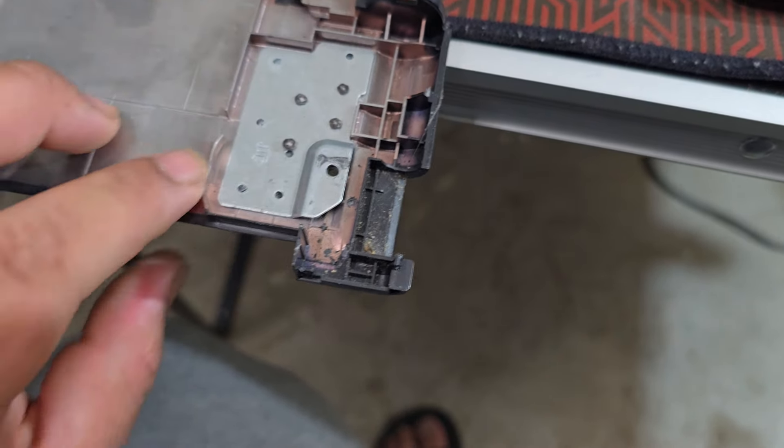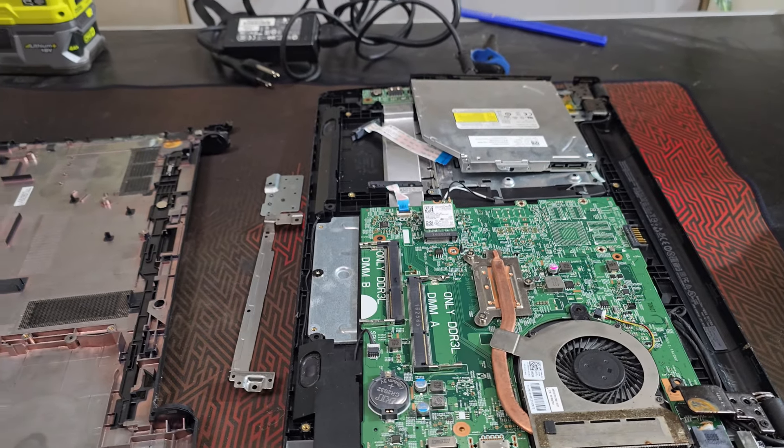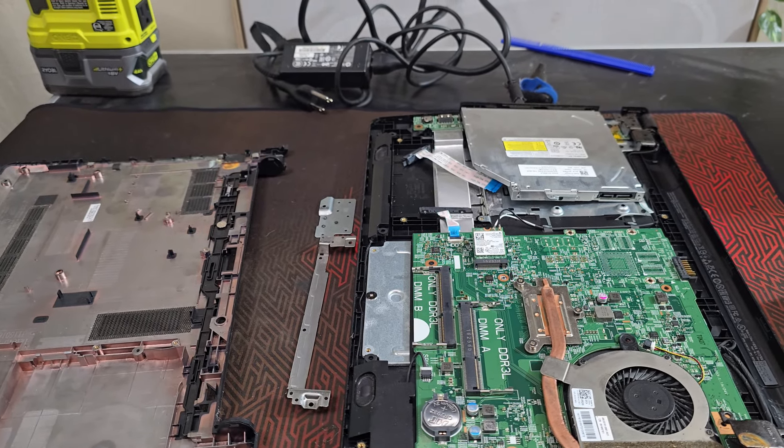I did see that it does not have a battery — no battery. Maybe that's why they threw it away, but it comes with a charger. It also comes with this thing; I have no idea what this is for. There's a DVD player here, but it's not even installed. I don't even know what this connector is for.